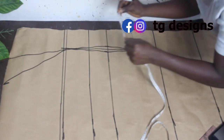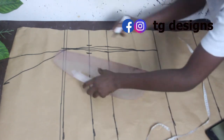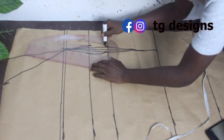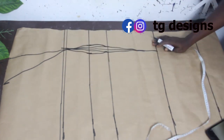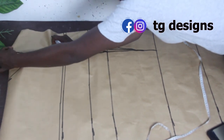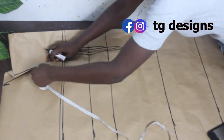On the under bust line, go ahead and mark half an inch on both sides and connect the lines together. Then go ahead and close the shoulder dart before taking our shoulder measurement. Take our shoulder measurement, which is 9 inches.